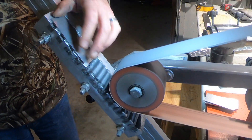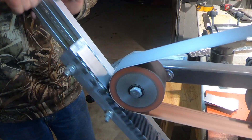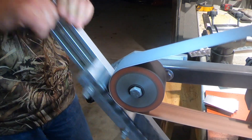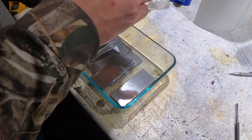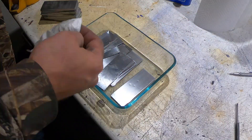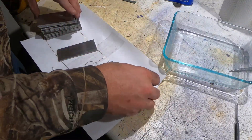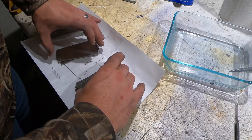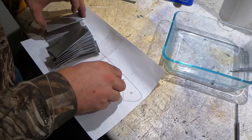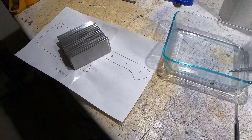Probably the most important part of starting any Damascus billet is getting it nice and clean. I always start with the surface grinder, clean off all my steel, then clean them all off with acetone before I stack them. I'm doing my regular 31-layer billet — 16 layers of 0.08 inch 1095 and 15 layers of 0.049 inch 15N20.